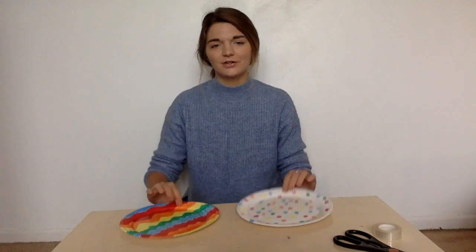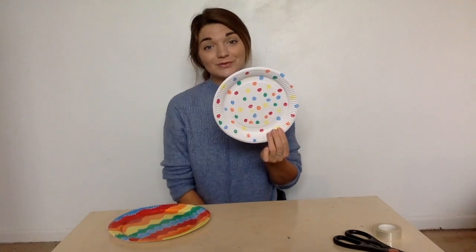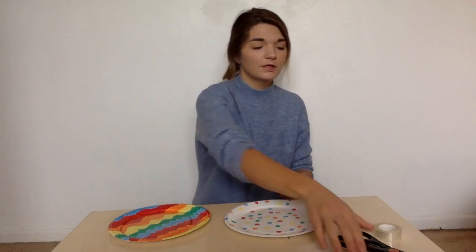I've finished colouring in my plate. This one has got wiggly lines and this one's all spotty. What did you choose to make yours look like? My next job is to use my scissors.